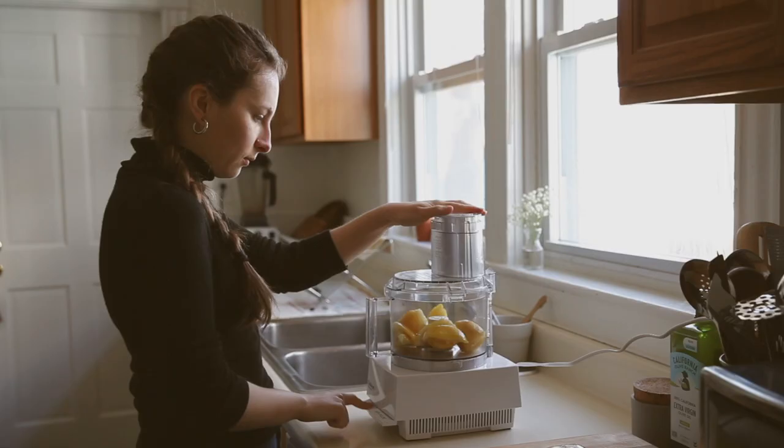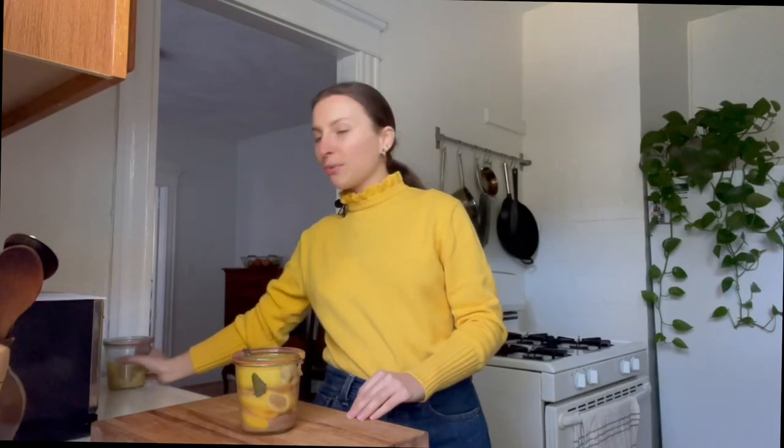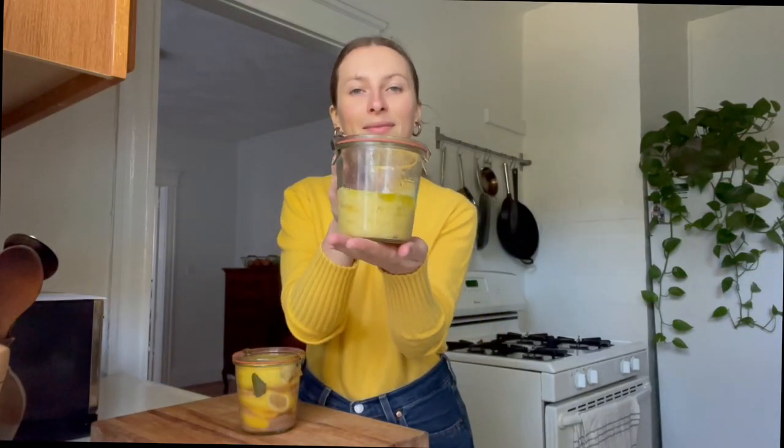Some people scrape the pith off and just use the rind — I tend to use the whole thing. Obviously pick out any seeds and don't include those in what you're cooking. I like to go a step further and puree my preserved lemons into a paste, which is what this is — my batch from last winter. Pureeing them into a paste just makes them much easier to use because you can just scoop out as much as you need, you don't need to pick out seeds, you don't need to mince them. You already have a very ready-to-go ingredient.